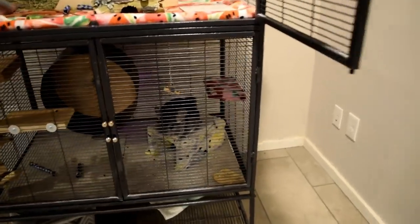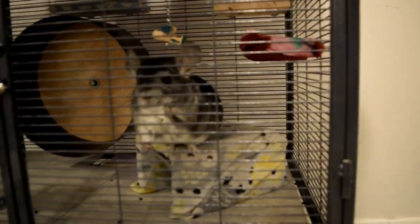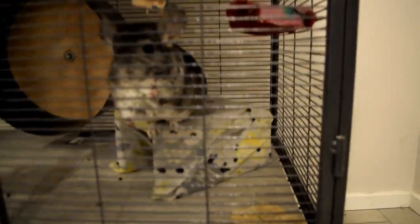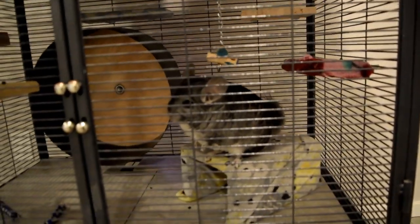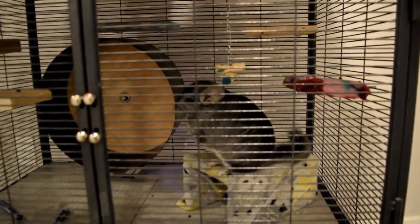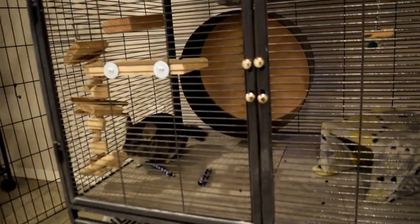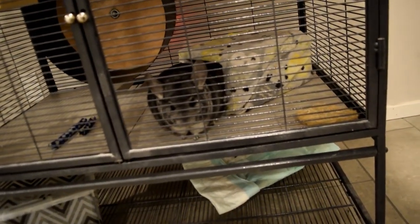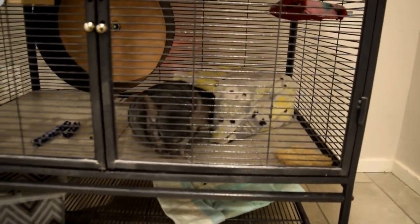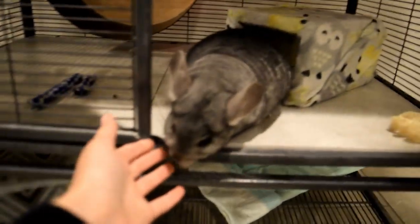That's pretty much it for basic chinchilla care. I hope I covered as much as I could without getting too extensive. If you want to know — yes, chinchillas are totally worth owning, but they can be very expensive. I forgot to mention prices throughout the video, but just be aware that chinchillas are going to require a significant financial investment. I hope you guys enjoyed the video and I'll see you in the next one.